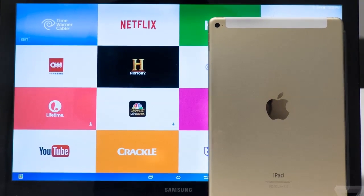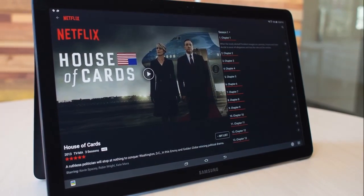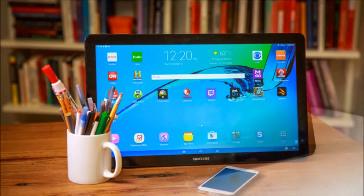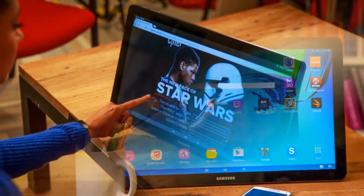Samsung Galaxy View Tablet Review. There is a 1.6 GHz octa-core processor, 2GB of RAM, and a choice between 32GB and 46GB of storage.